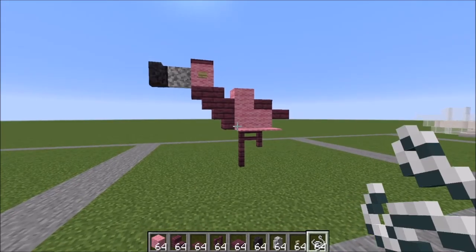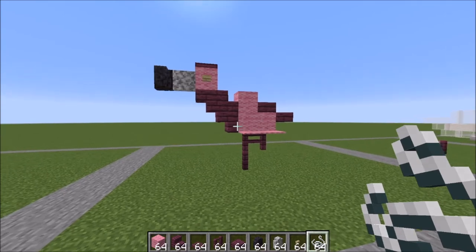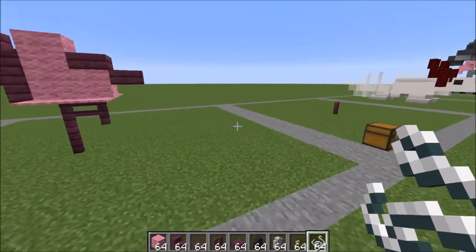Hey guys it's Bowzy Wowzy and welcome to another tutorial. Today we're doing the Small Flamingo. It's really easy, super simple. Let me show you what you're going to need.